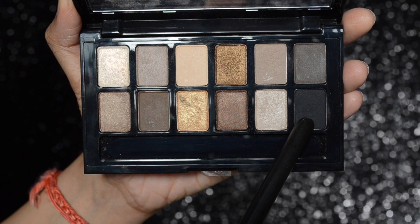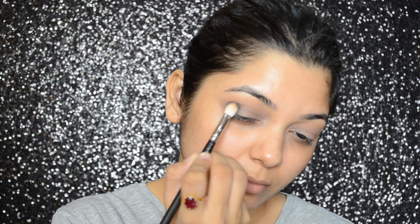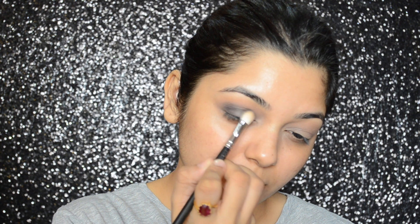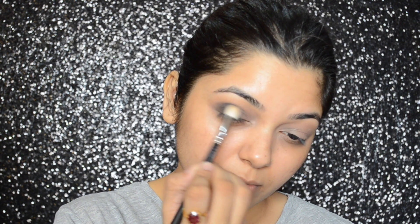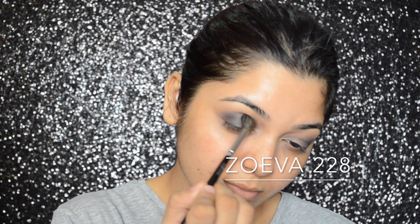Then, taking the matte black shadow from the same palette, I will be applying that color to half of my eye area. Don't take too much shadow in the first go — gradually build up the intensity and make sure to blend really well. Then I'm going to blend it with my Zoeva 228 brush.